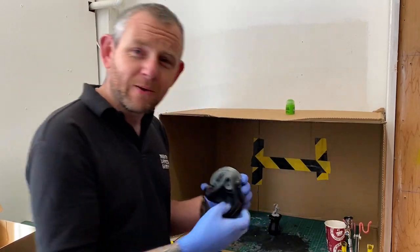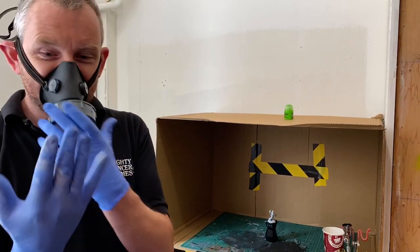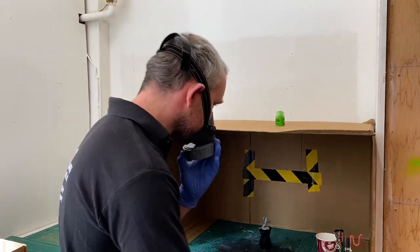So we'll put on our PPE, gloves on, and away we go.